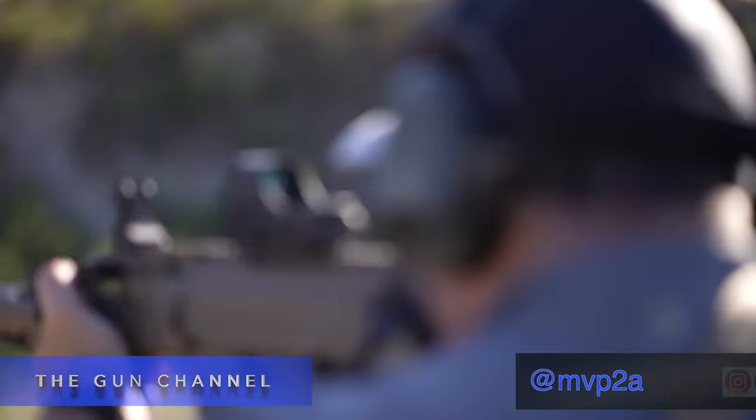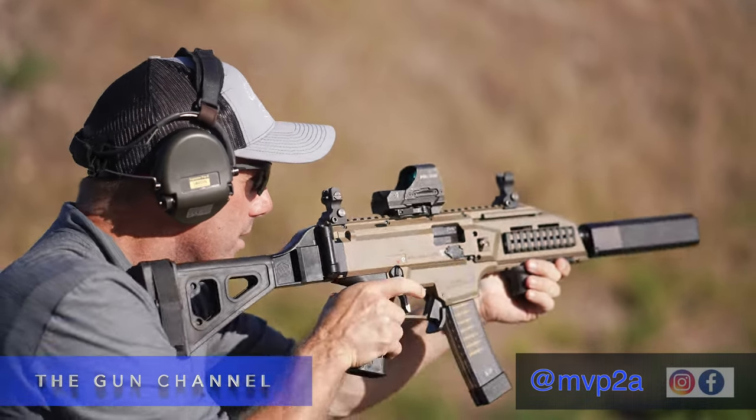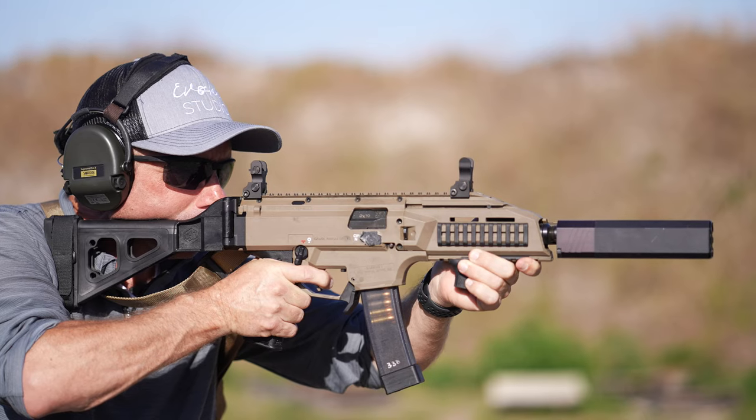Welcome back to The Gun Channel. So you bought a rifle and you threw a red dot on it and you're wondering about some backup sights. Or you're going to go old school and you're not sure about this whole electricity thing working out and you just want some good sights as your primary sights.